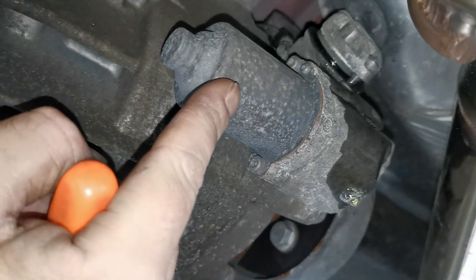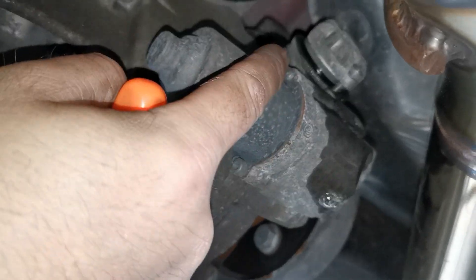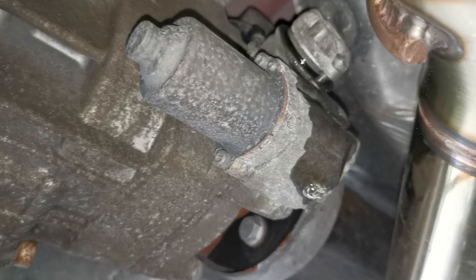We've got the actual motor here for the pump. There's a little strainer in here. We're going to be taking those two bolts off there and we'll be getting the strainer out of there and giving it a clean.